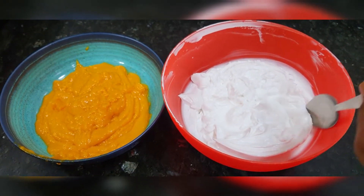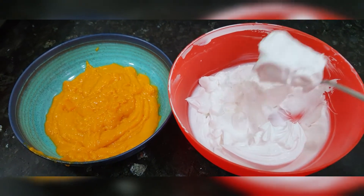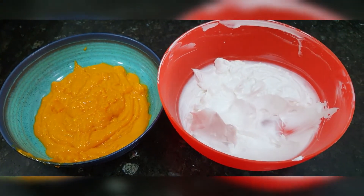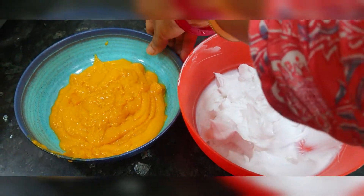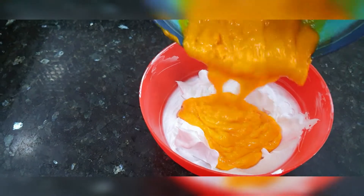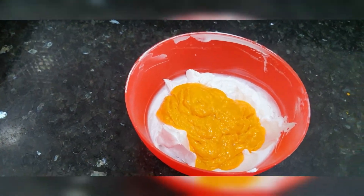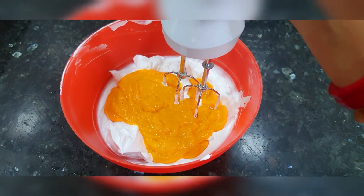Now, let's put a little bit of whipped cream on the side, just for the decoration purpose. Now add all the mangoes to the whipped cream.